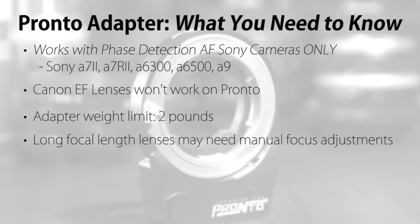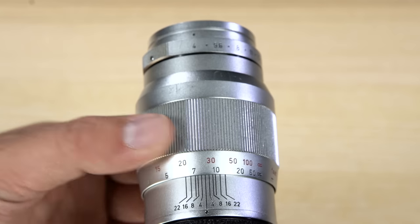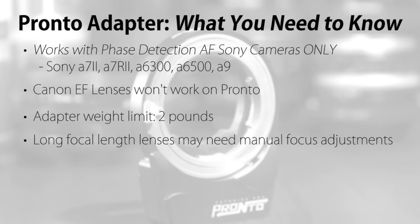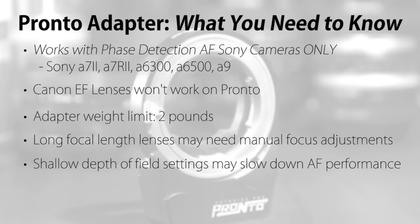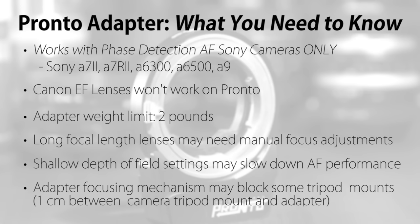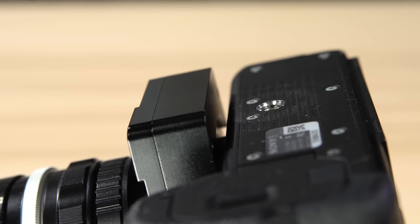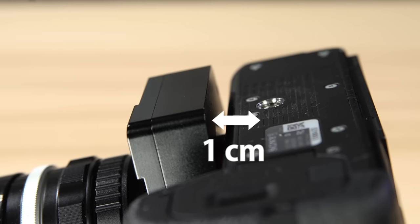Lenses with longer focal lengths may need a little bit of adjusting on the lens itself to nail the focus you want. Also, if you're shooting with extremely shallow depth of field, that may slow down autofocus performance. The Pronto's focusing mechanism may get in the way of some tripod mounts — the clearance between the camera's tripod mount and the Pronto is one centimeter, so you should plan accordingly.